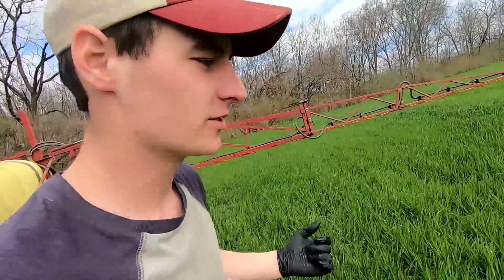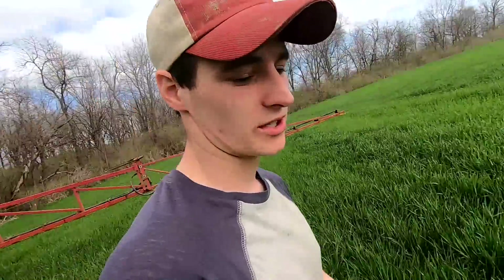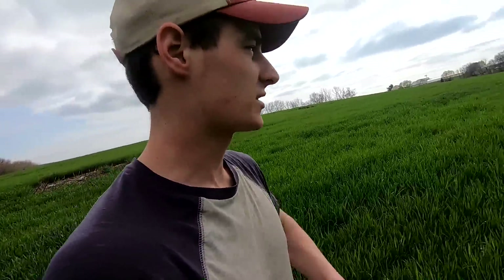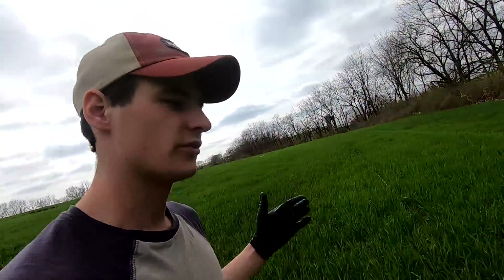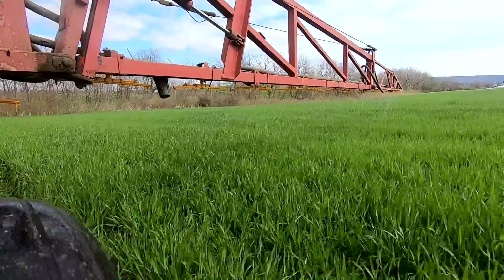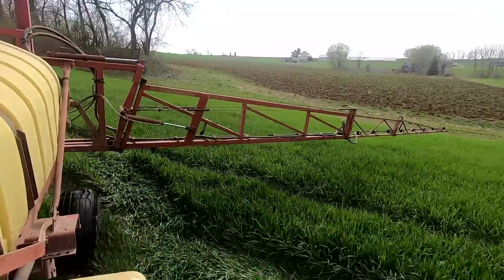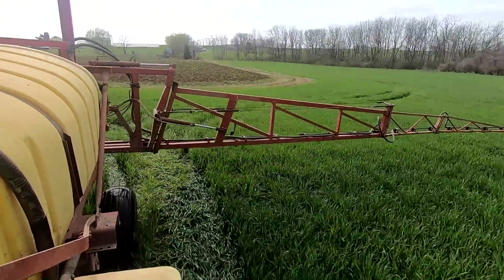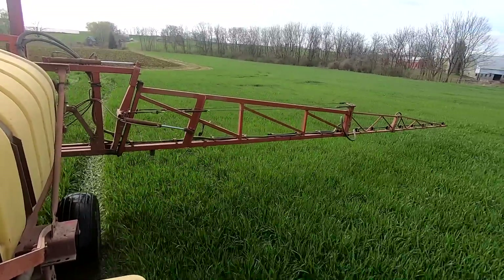So if you're wondering why we put nitrogen down even though we have all this manure that we haul on, it still helps the crop — it still needs more nitrogen. And you can see a drastic benefit right where the line is if you miss a spot or whatever. This will really help increase the yield, and it will also increase the protein value of the feed. We're still rolling here, we're getting it done.